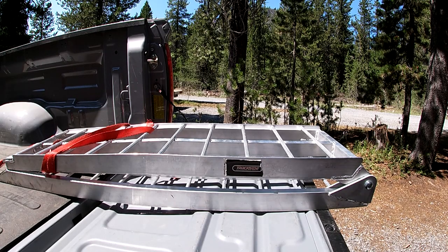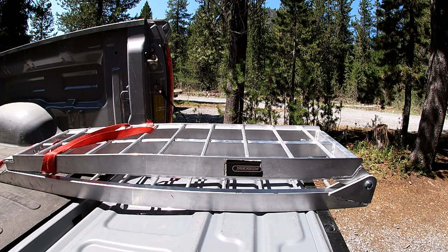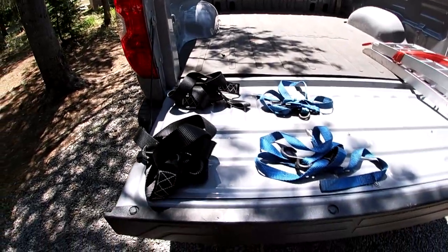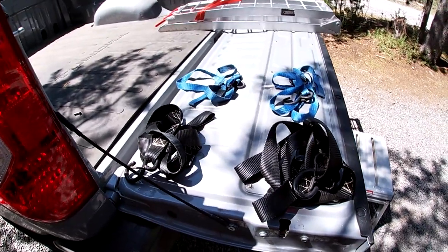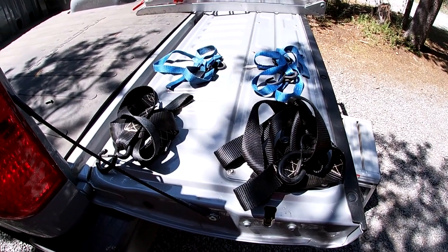Item number three is a ramp. This is my Trackside aluminum ramp. I got this at Cycle Gear - they sell it at Revzilla. I'll put a link to all these pieces in the description if you're curious or want to get a look at what I use specifically. It's light and easy to use, and it comes with a strap to attach it to your truck, which is important. You also need straps. I use four straps - you can get away with two, but I like the extra peace of mind of strapping down the back too.